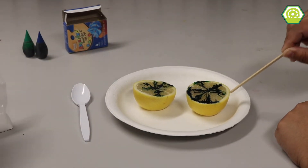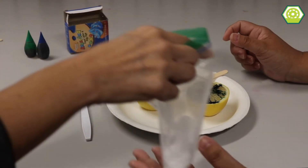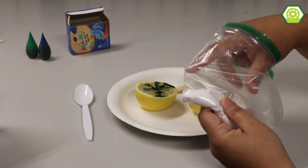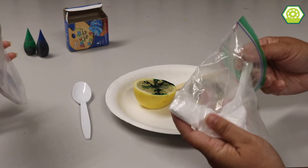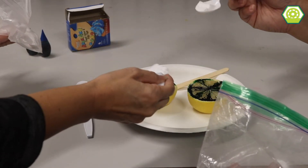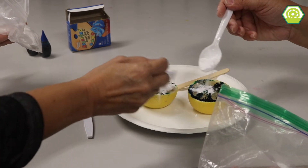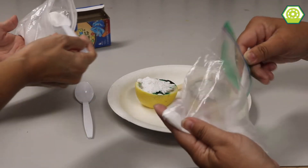I have a bag of baking soda — like baking soda that you get used to cook with. There's a spoon in there. And we're going to go ahead and scoop some baking soda and just pour it right over the lemon. Like a lot? Yeah, a lot. Cover it.